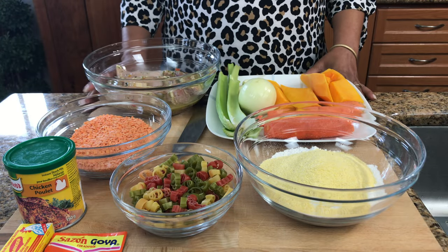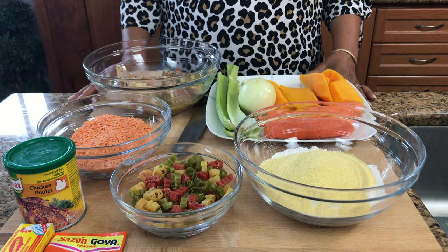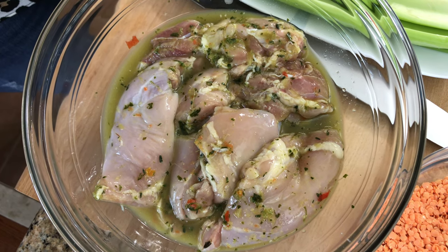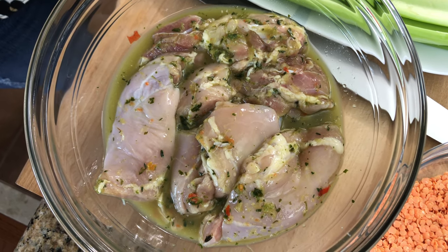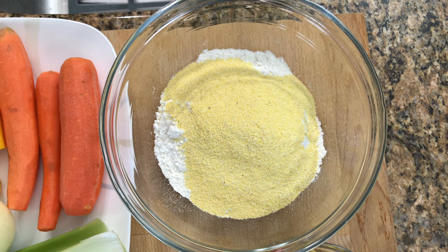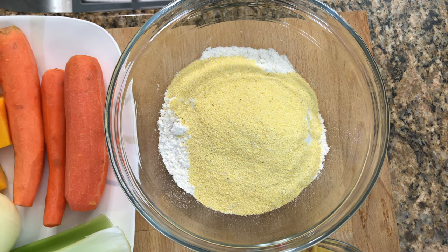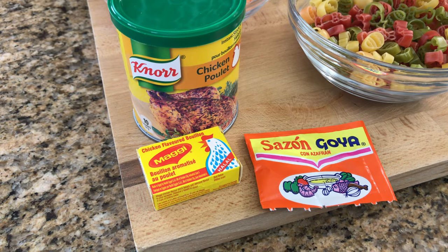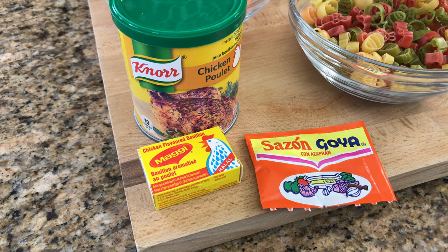These are all the ingredients that you're going to need for your soup. A list will be in the description bar below. We have an assortment of vegetables, some chicken thighs, and they have been marinated in my everything seasoning. We have some flour and cornmeal, and we are going to use that to make some dumplings, some vegetable pasta, red lentils, our seasoning. I have some Maggi, some chicken bouillon, and some saison.